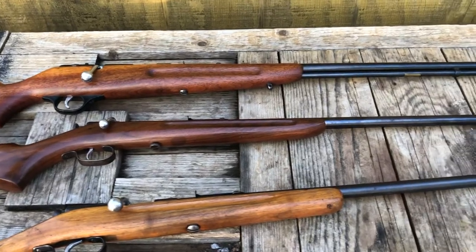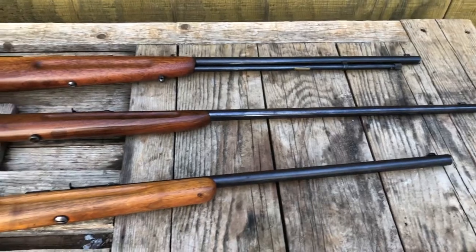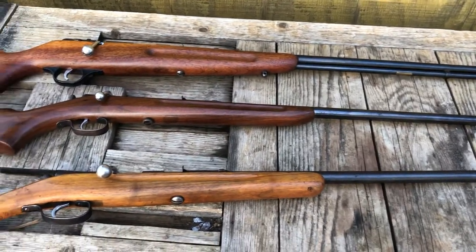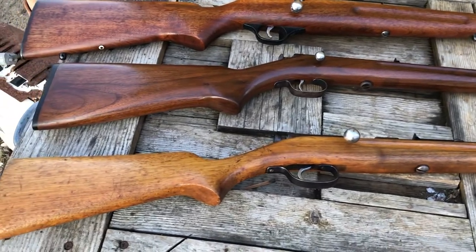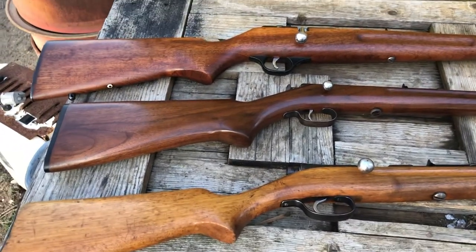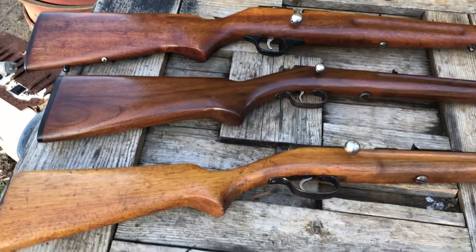Any kind of small game really — these .22s are outrageous. It's just hard to believe they were made back in the day, because the guns we have today are just made out of plastic and so under-built. They were really making guns when they made these.